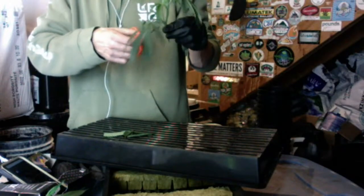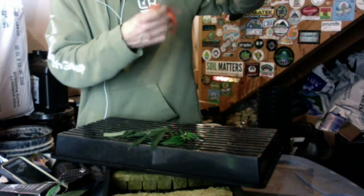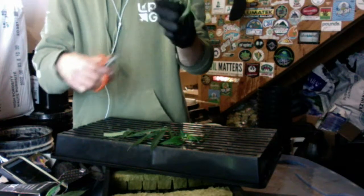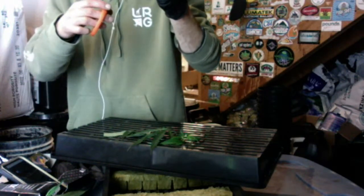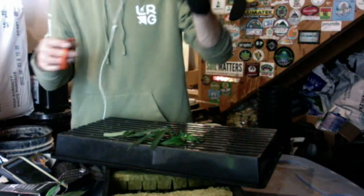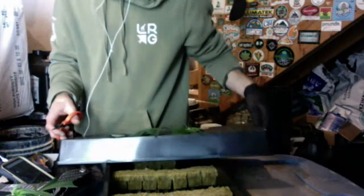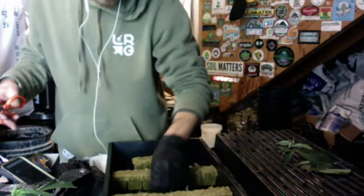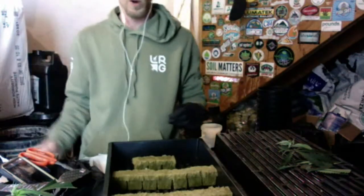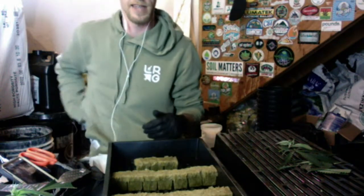Even though these ones aren't too turgid, and this isn't the best-case scenario, another variable is that those lights are about to go off in that room — I would have taken these cuts a lot earlier. Ideally I like to take them on the morning side when they wake up — they've got all that energy stored up and they're ready to rock and roll. These ones are more like a little sleepy and probably a bit strung out after a tough day in that garden bed, but it still works.